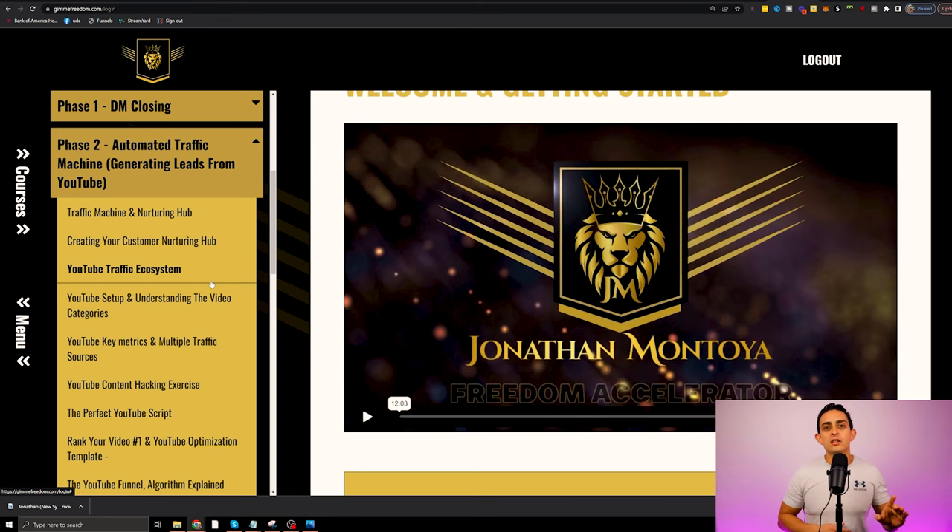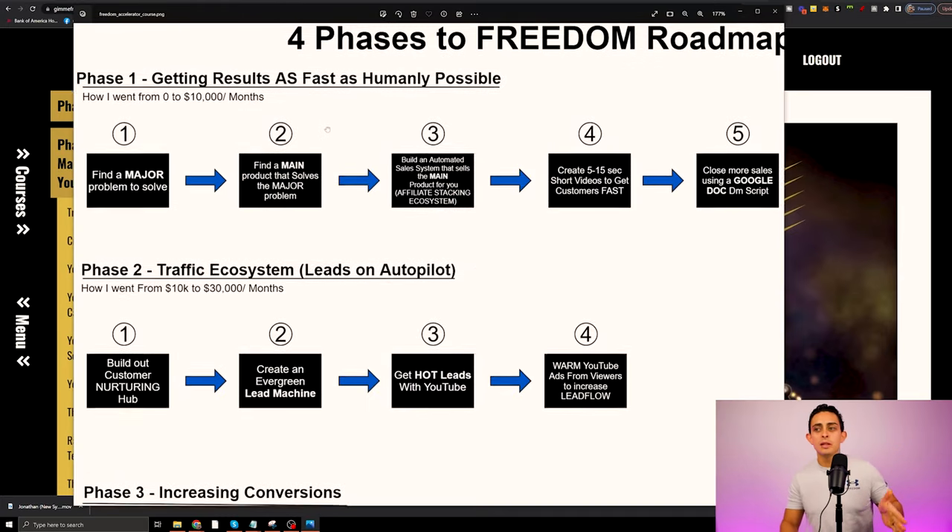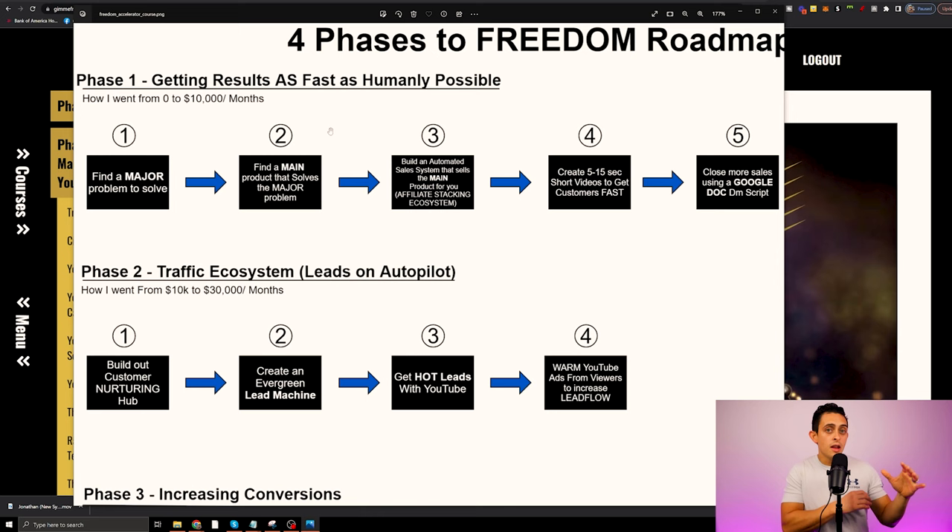This is what gives you the true financial and time freedom. The goal is to get your results as fast as humanly possible, and once we get to a certain result, then we can build this traffic machine to bring you leads and sales for the rest of your life.